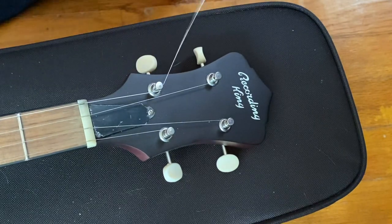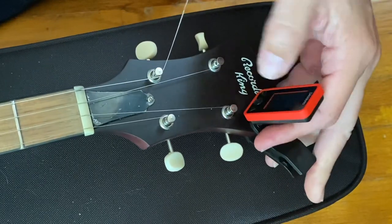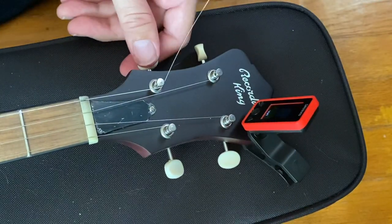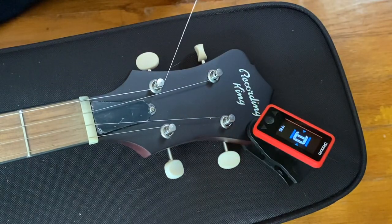Just getting it close, and you can put your tuner on there if you want to, but you'll have to tune a couple of times. So there we go — we're in tune. Enough.